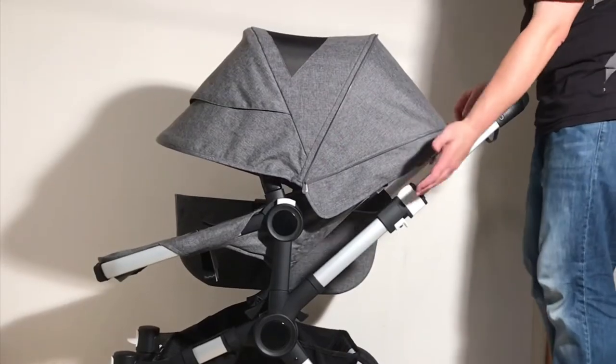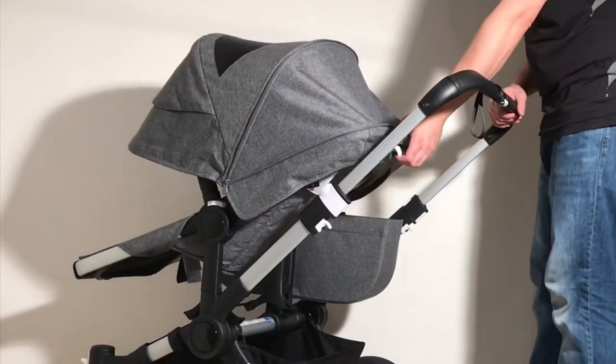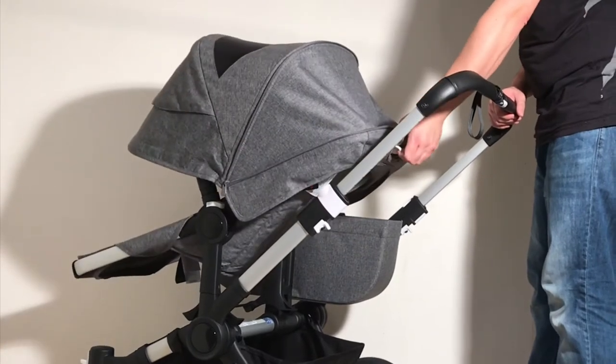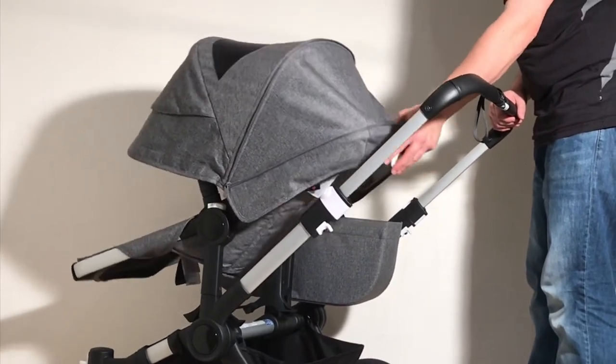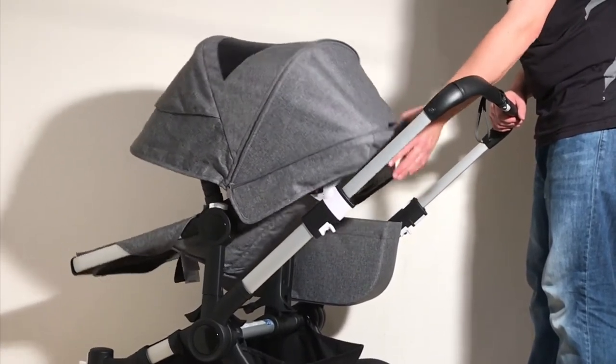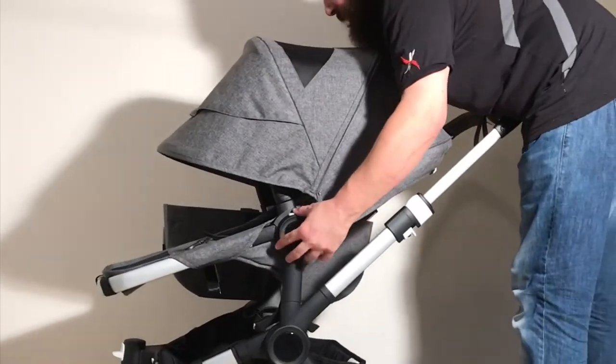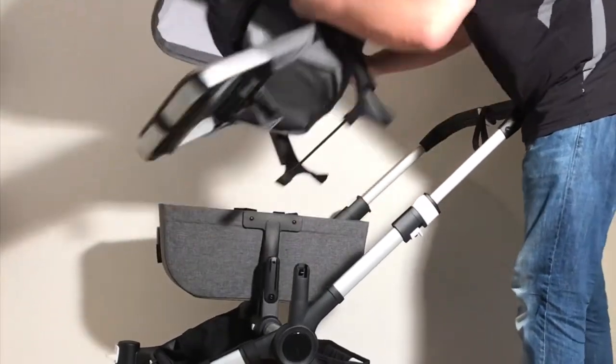In order to adjust the recline of the seat, there is a lever on the back that allows you to go to various positions. When you have the seat forward-facing, you can't get a full recline — that's as far reclined as it will go. However, you can get a full recline when the seat is in the reverse-facing position.